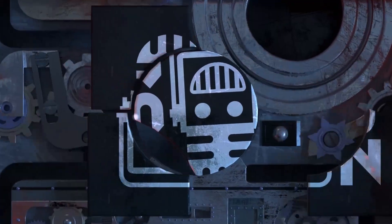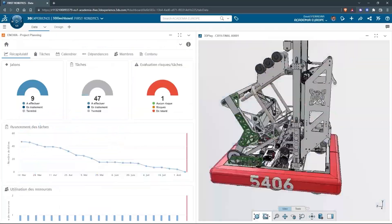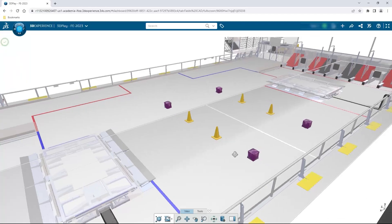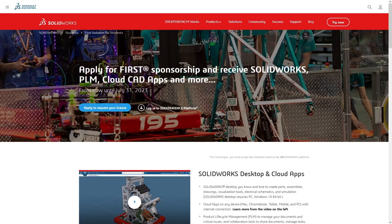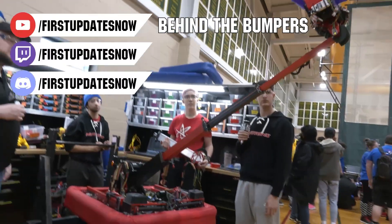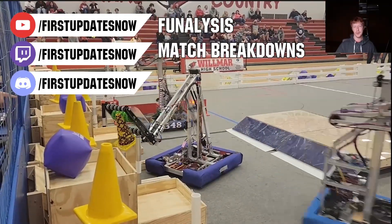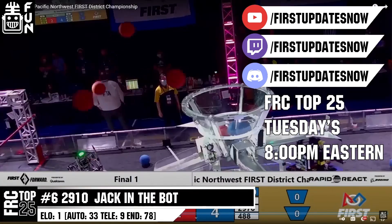This video on First Updates Now is made possible by viewers like you and also the following sponsors. If your team is using SolidWorks, make sure you log into the 3DEXPERIENCE platform to gain access to tutorials, collaborate with other users, and download the Charge Up field and kit-up parts. Go to solidworks.com/first and click on log into 3DEXPERIENCE platform to gain access. The FRC competition season is here — we have a ton of live Twitch and YouTube content coming to you. All of our uploads and archives, including shows, Behind the Bumpers, analysis, and more are available at youtube.com/firstupdatesnow. Check out all of our live shows on Mondays and Tuesdays at twitch.tv/firstupdatesnow.